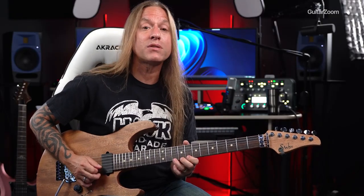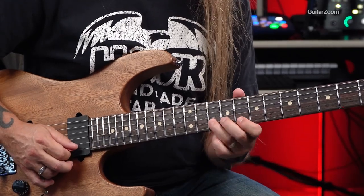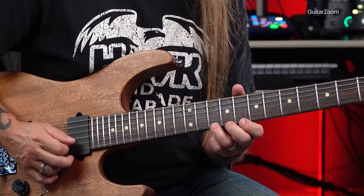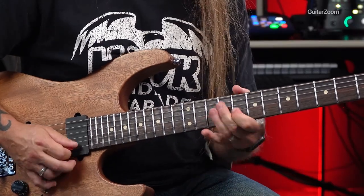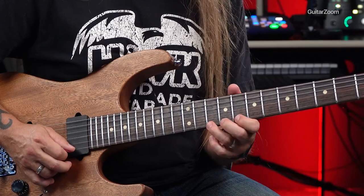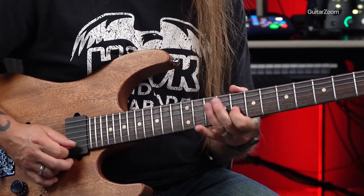So you'll notice again, I'm bending it up, bringing it back down, doing a pull-off, which we've done a couple of times. And then I'm going back to the 8th and ending on that little blues bend, which we had done earlier. So if you listen to the rhythm, adding a little vibrato there, and then ending with that tag.